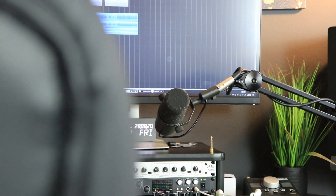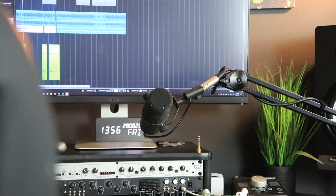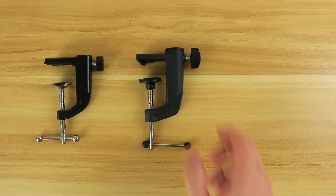Picking the right boom arm for your specific setup is quite a challenge. I've been through quite a few boom arms over the last year to year and a half, from $25 all the way up to $100, and I've figured out exactly what I need for my setup — where I maybe spent too much money on things I didn't need, and where I should have spent more. Hopefully today's video can help you find the best microphone boom arm for your specific setup.